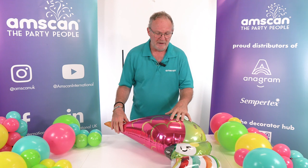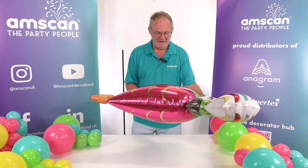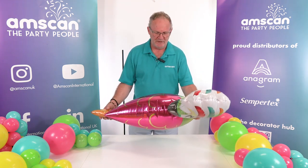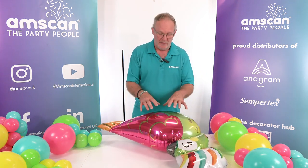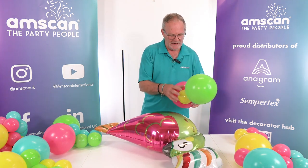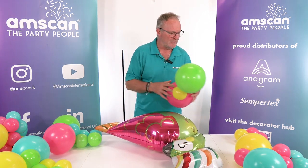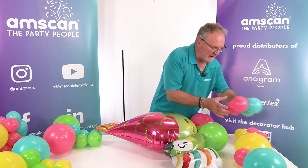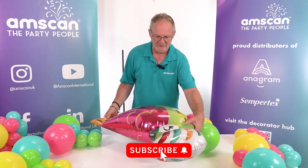In terms of colours, I want to use this balloon which at the time of filming is nice and new. This is a lovely new parrot from Anagram and it has some fabulous tropical colours, so I'm picking out latex balloons to go with it. The four colours I've chosen are Sempertex Fashion Fuchsia, Fashion Yellow, Fashion Lime Green, and Fashion Aquamarine. Together the latex balloons and the foil will produce a really vibrant tropical effect.